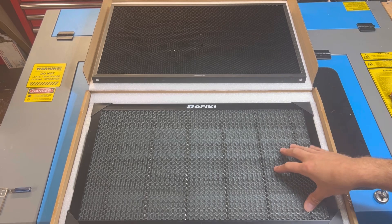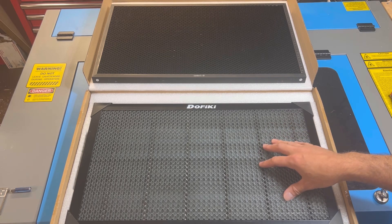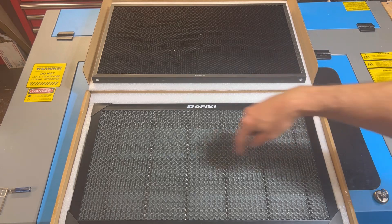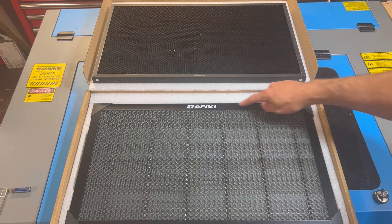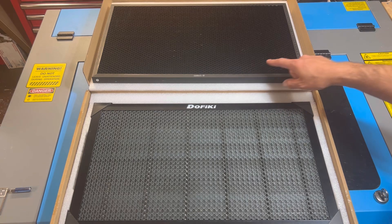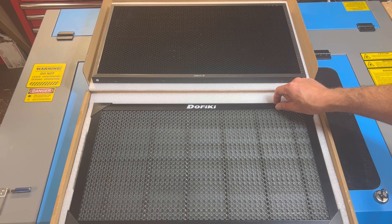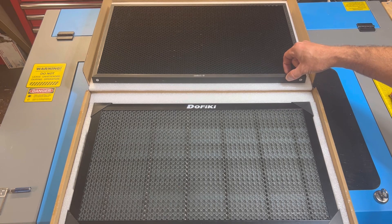One question you may have is: is the new honeycomb bed going to fit in the Omtek Polar? The answer is yes — this is a one-for-one fit compared to the stock honeycomb bed, meaning it's the same length, same height, and same thickness. The only thing different is the frame that goes around the new bed. I measured the frame: the width is about seven-eighths of an inch compared to the width on the stock frame which is about a half inch.